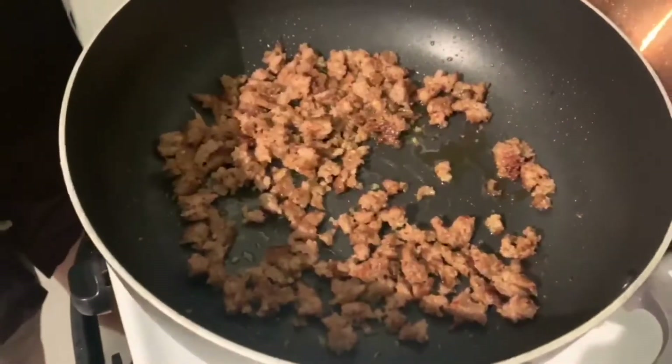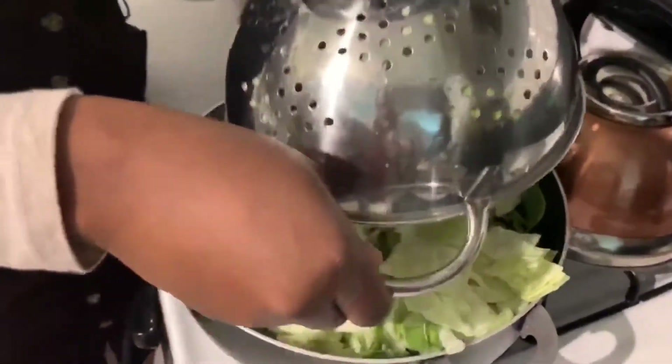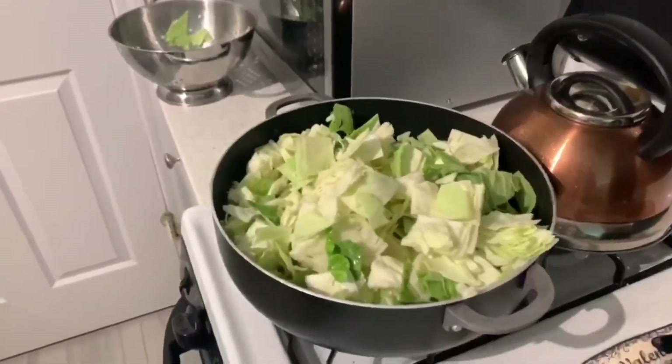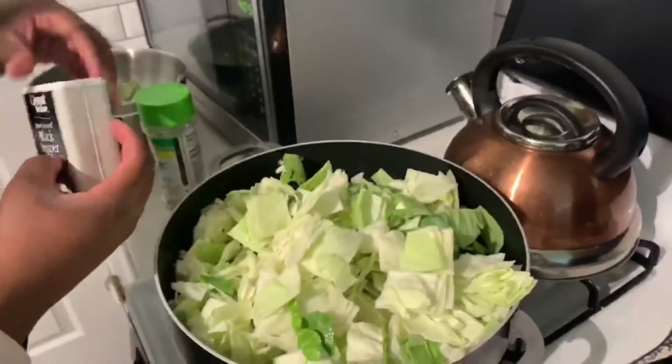I've ground the sausage up, and now I'm just going to pour that in. Then I'm going to take some seasoning — garlic salt and black pepper. That's it.